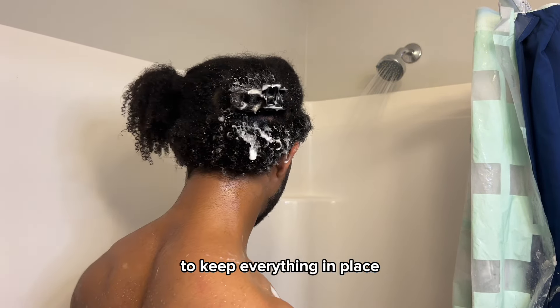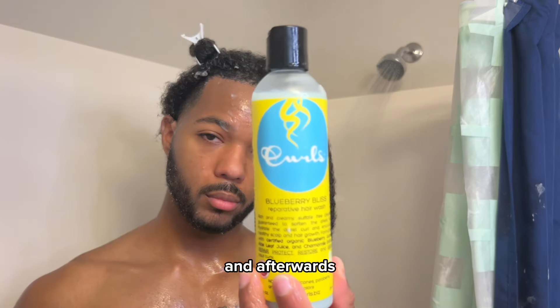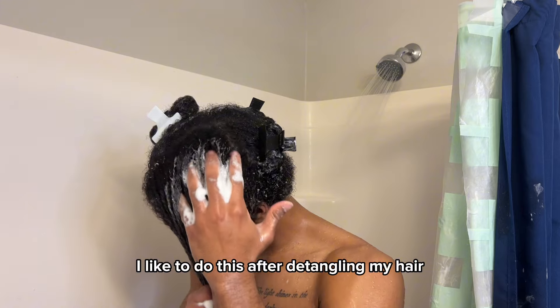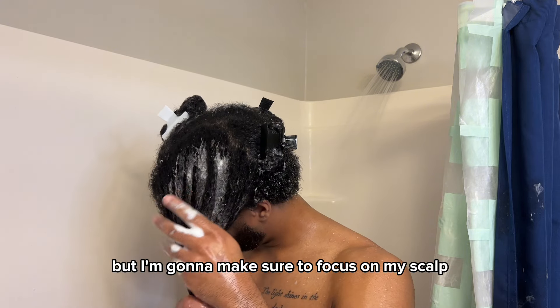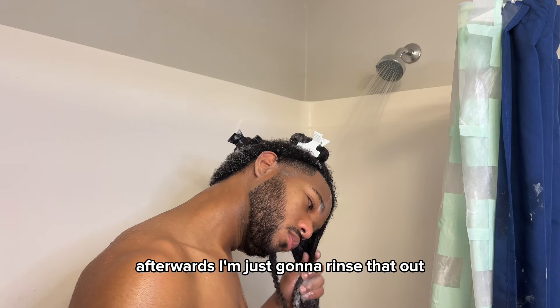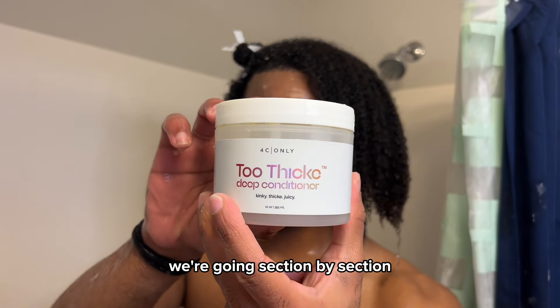This is the front section — you can see how my hair looks when it's completely detangled. Going through the same steps through each section, afterwards I'm just gonna rinse the product out and go in with a shampoo. I like to do this after detangling; I find it just makes it easier. I'm gonna make sure to focus on my scalp when I'm shampooing.